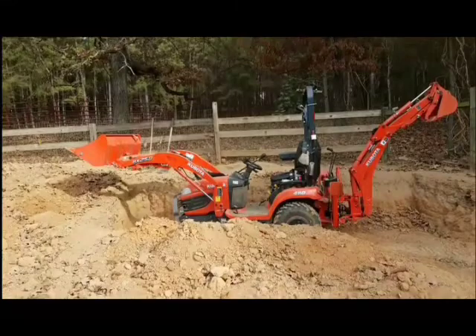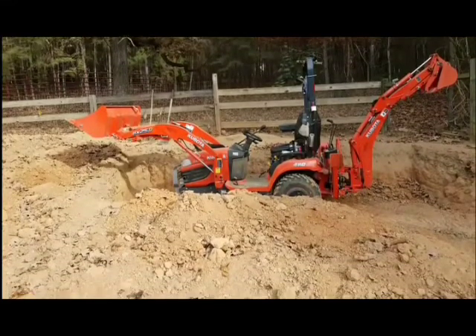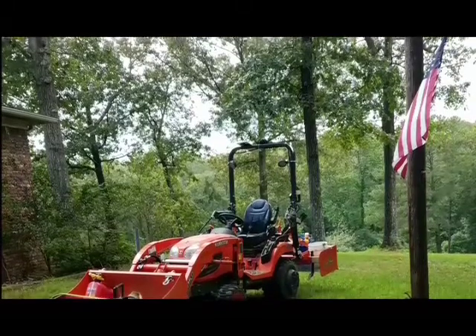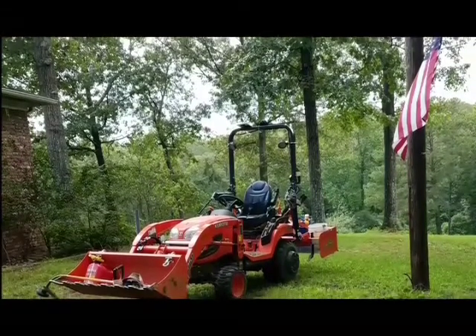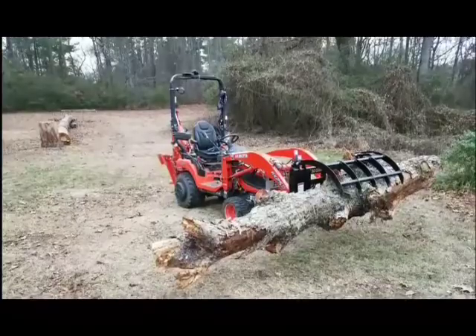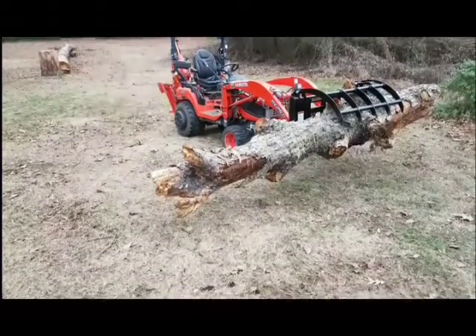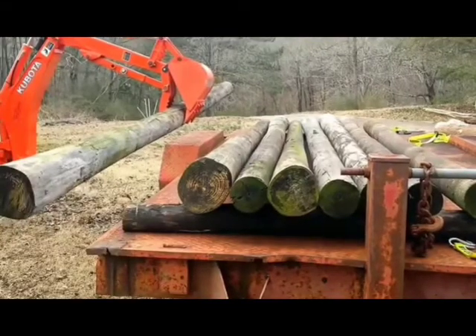If you want to see other videos of my tractor adventures, subscribe to my channel at OND Life and hit the bell symbol to be notified when new videos are posted.